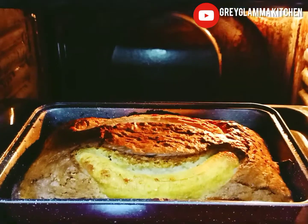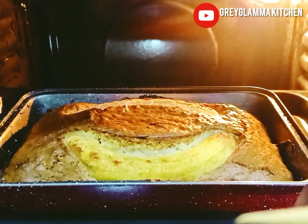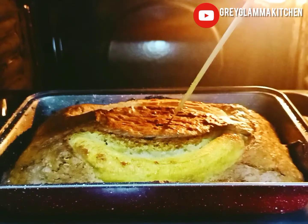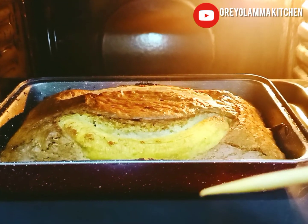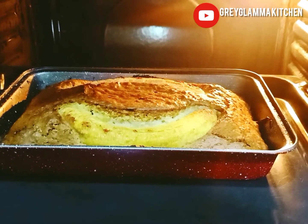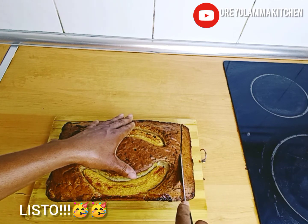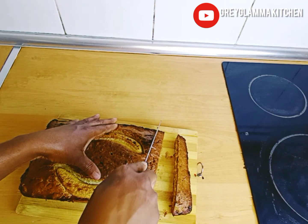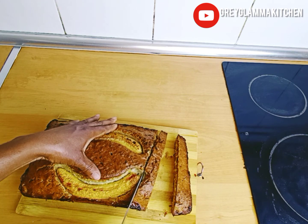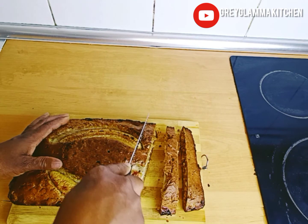Now we do the toothpick test. When you insert a toothpick into the cake and it comes out clean, it is ready. Your banana bread is ready! I told you — if you try this at home, you will not want to buy bread again. It is so easy to make, it is delicious, it is moist, it is tender, and it has no preservatives. Enjoy it fresh!